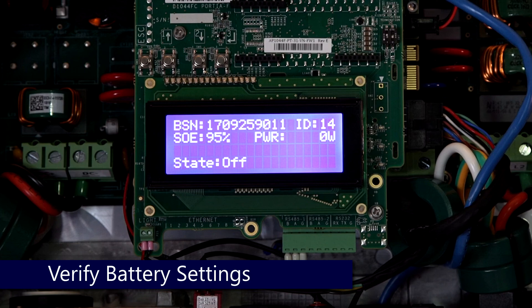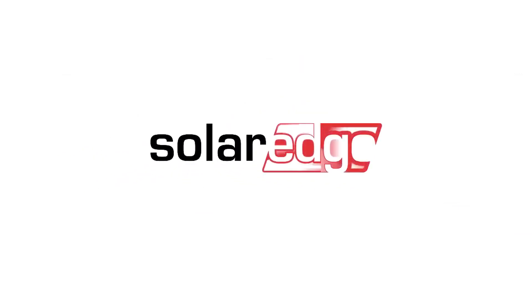Once settings are verified, replace the cover. Bring the inverter back into production to verify charge. Thanks for joining us in the SolarEdge Learning Lab.